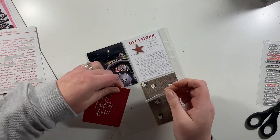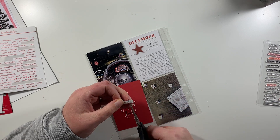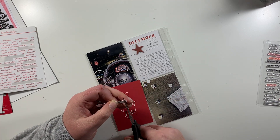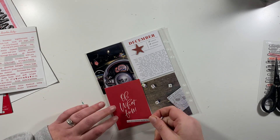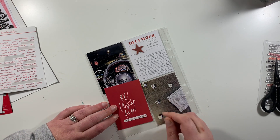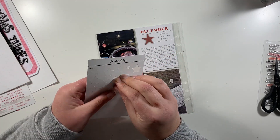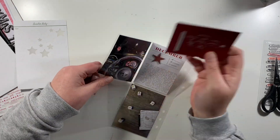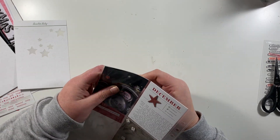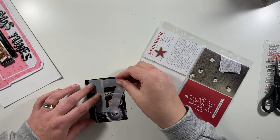Next up onto the filler card. Again I'm going to go with the triangular theme, so I'm just trimming down some of that white area on the tiny word sticker, and that's going to go just underneath the sentiment of Oh What Fun. Then again just a little star, keeping that same theme throughout the album of the almost triangle shape.